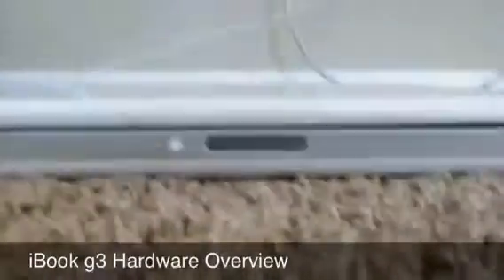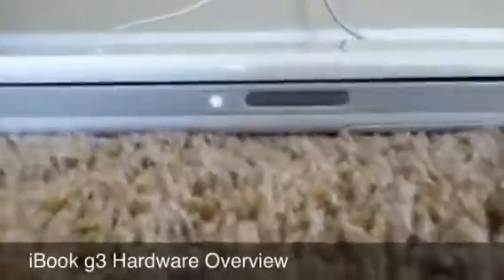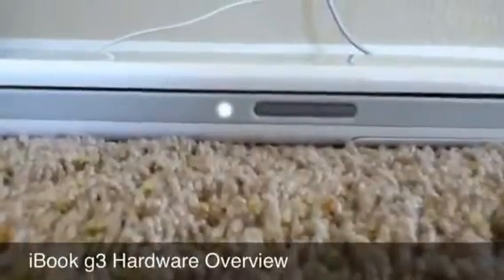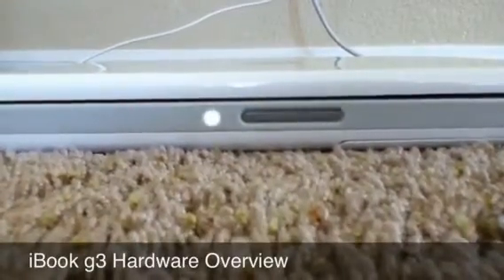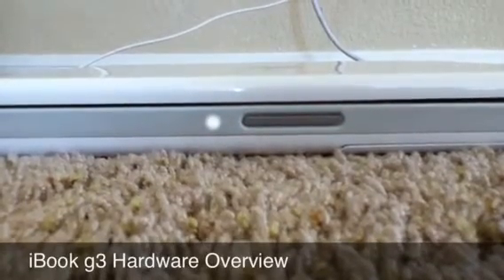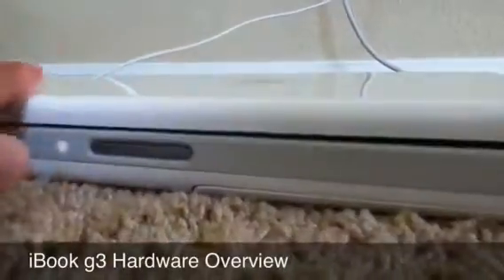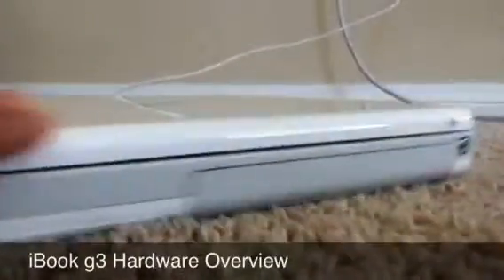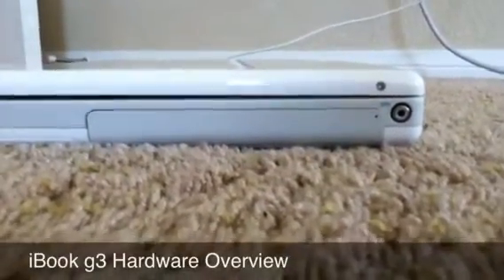Right here is something cool — there's the sleep light. Once it's asleep, I just closed it, this light will shine on and off because it is asleep. That's pretty cool. This laptop was like $12.99 back in 2003, so they had a lot of these little gimmicks. They still have that now — I guess you get what you pay for. You get an expensive laptop, you get some cool things with it too.